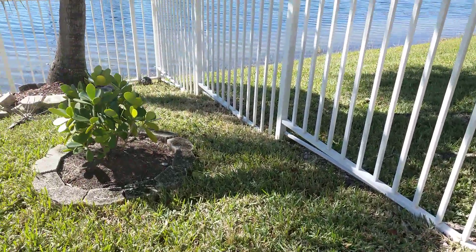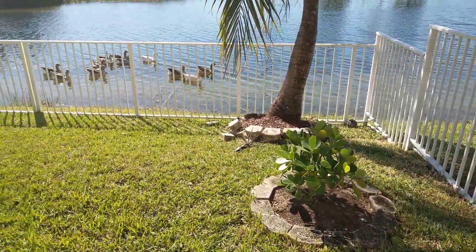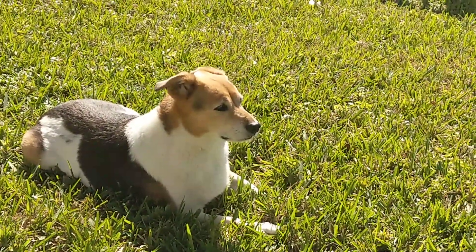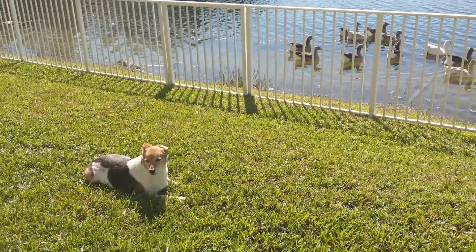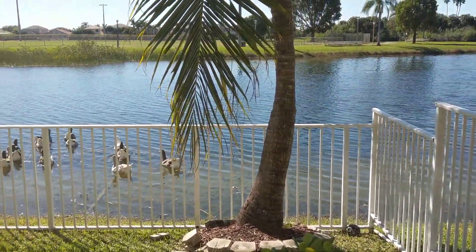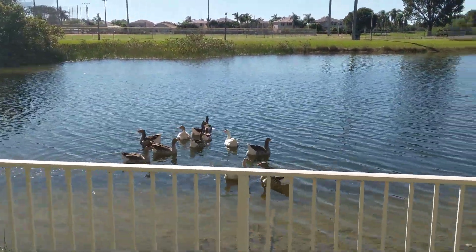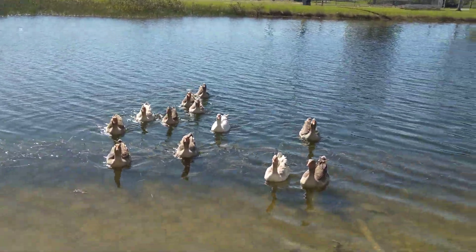Pretty fast zoom. Alright man, that'll do it. Just wanted to show off a little sample — HTC U11 Plus, 1080p, 60 frames per second. Catch you guys later, peace.